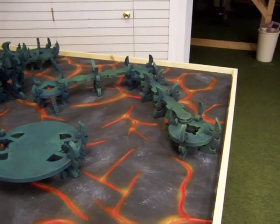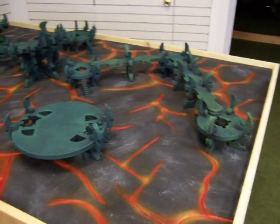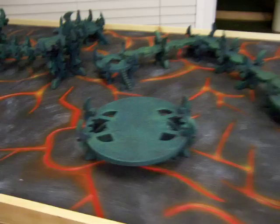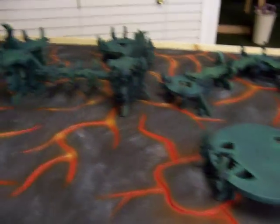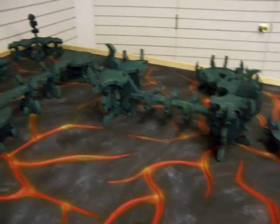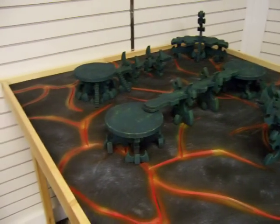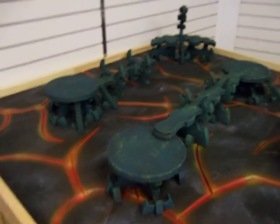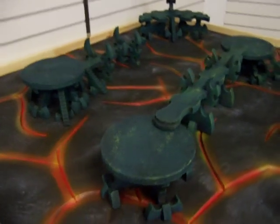Hey Youtubers, this is Tim at jlminiatures.com. I just wanted to give you guys a quick update. What you're looking at right now is my homemade table, and this has Modest Magic's Dark Eldar set that they took and make. It's all CNC'd. I've put it all together, hot glue gunned it, and then painted it.